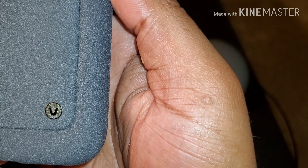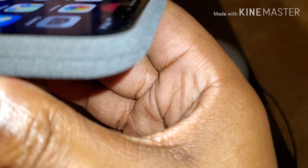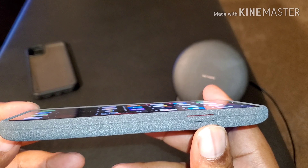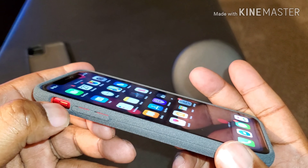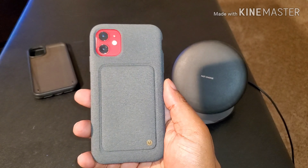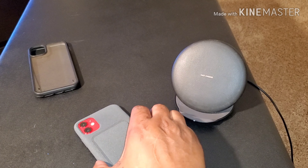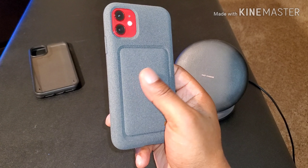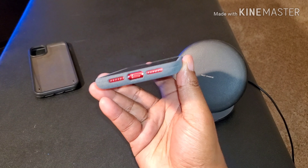That feels nice. Got your little V right there for the VRS branding, all the cutouts at the bottom. Not that much lip protection — less than the previous one. Alert slider easy to access, buttons are tactile. It's a really nice-looking case — more of an executive-looking case. Sitting in a meeting or whatever, got your phone, it ain't loud, it ain't nothing. It's nice, it looks good, and it feels really good. You'd think it would feel rough but it does not at all.